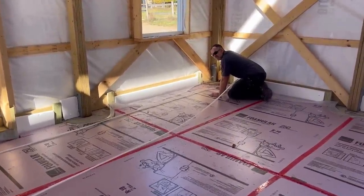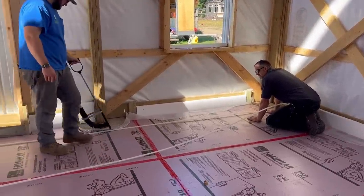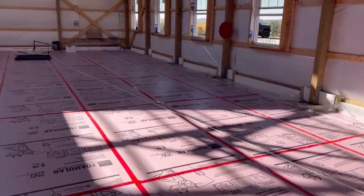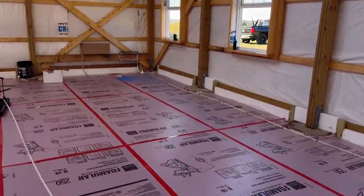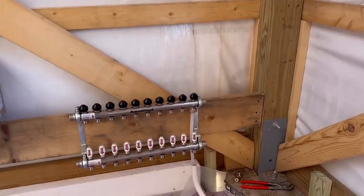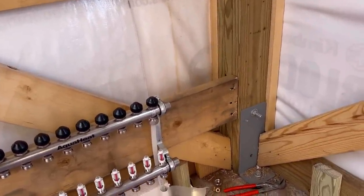So what's our spacing here, Mike? It's going to be 12 inches. How many feet of pipe are you figuring? Roughly about 3,000 feet of pipe. He'll bring all the tubes up into the manifold here, and the concrete guys will pour around that.